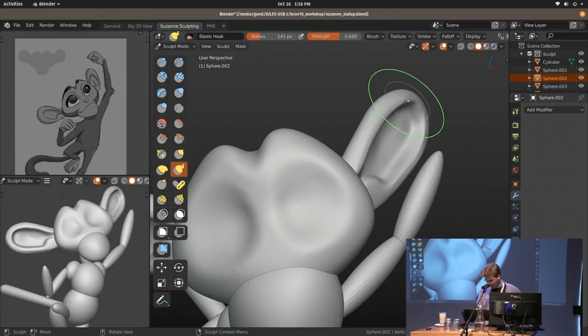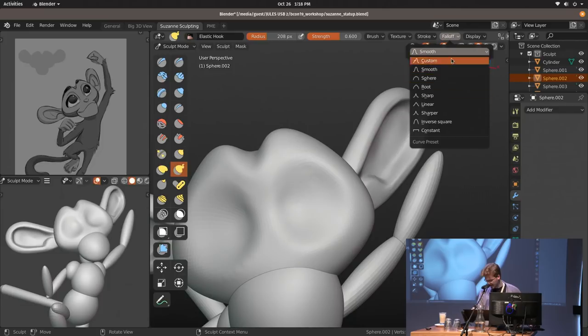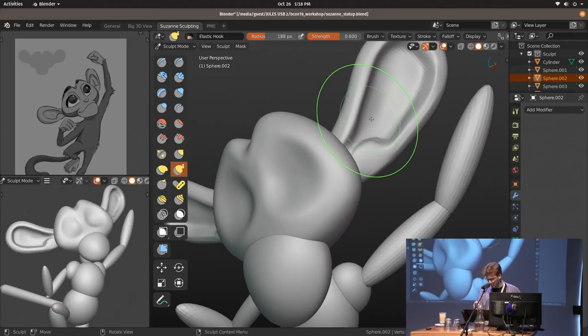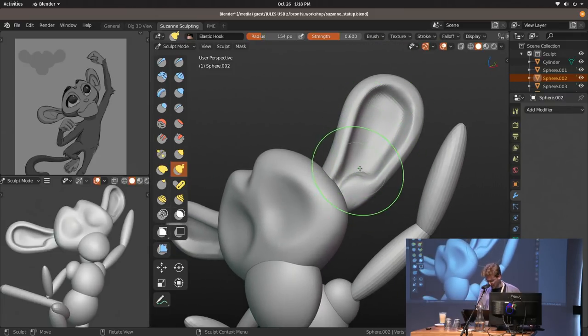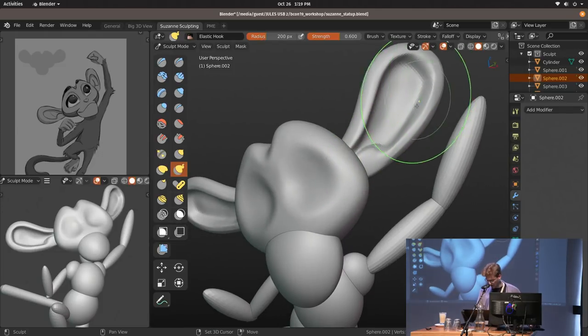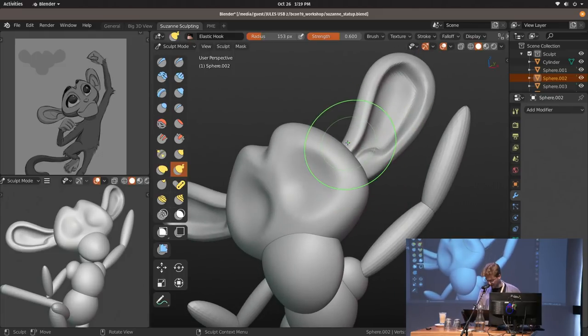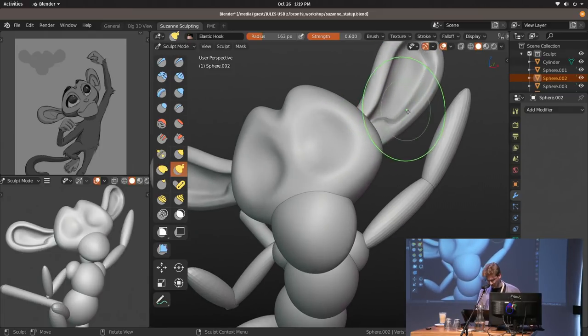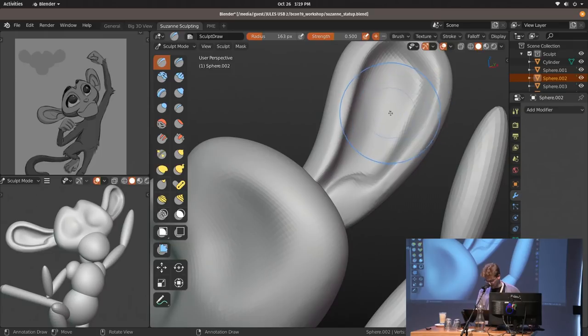The grab brush got massively improved with added functionality and new falloff curve presets, which can be much more accurate — especially for smooth falloff brush behavior. The grab brush works way better now, no more bumpy surfaces. But I still really like using the snake hook a lot, because on a core behavior level the snake hook dynamically lets go of geometry and picks new geometry up as it goes, which is great while defining shapes.